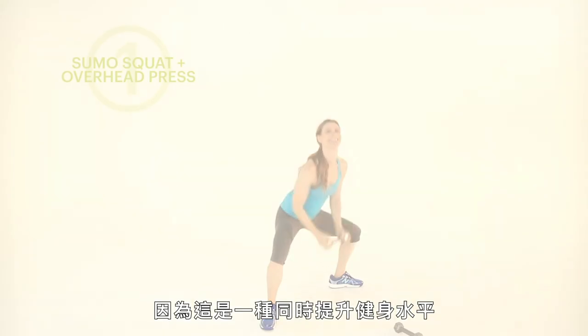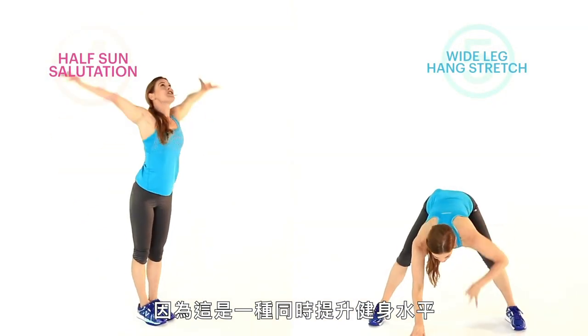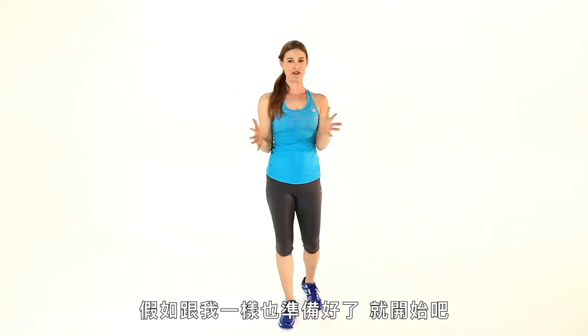I love these exercises because it's a great combination way to address both improving your fitness level as well as bringing about a sense of wellness and well-being. So if you're ready, I'm ready, let's go.